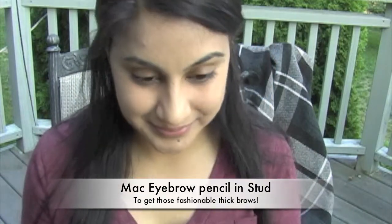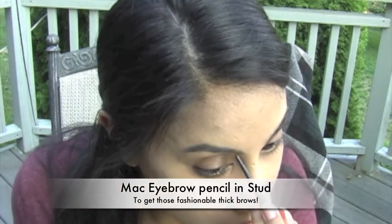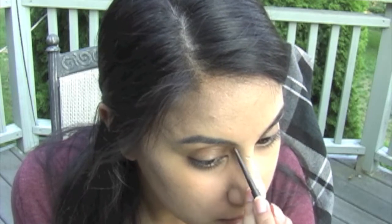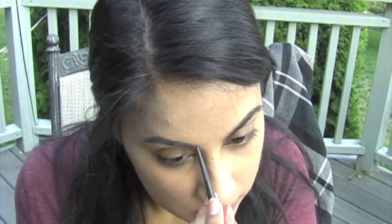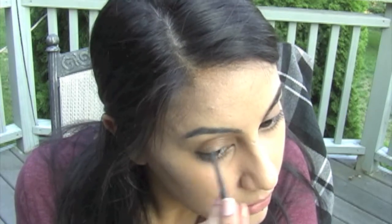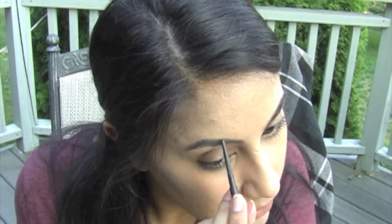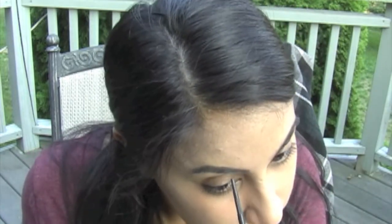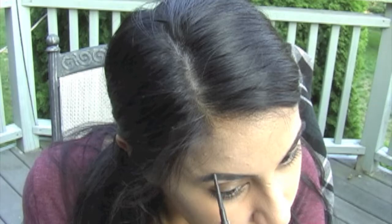Next, we need to make sure that our eyebrows are as thick as Cara's — well, as thick as they can be without looking fake. This whole bushy eyebrow has become one of the biggest trends for fall. I unfortunately have asymmetrical eyebrows right now, so I can only do so much, but make your eyebrows as close as possible to Cara's — more so make it thicker in the front.